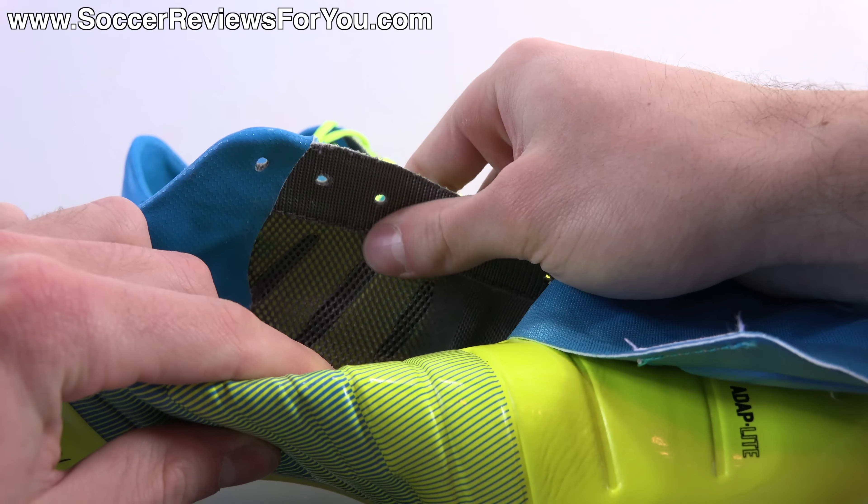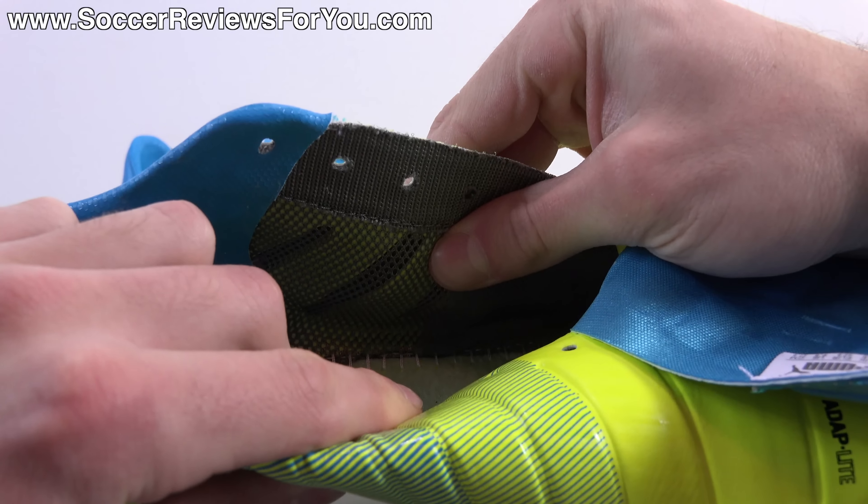Hey guys, Josh from soccerreviews4u.com bringing you my review plus on-feet video of the Puma Evo Power 1.3 in the launch colorway, which is safety yellow, black, and atomic blue. As you can see, I've got a pretty fancy box here on the table. This is not the regular retail box — this is actually a press kit sent directly to me from Puma, so thanks to them for that. Should you order a pair, they'll likely arrive in a regular red and white Puma box.